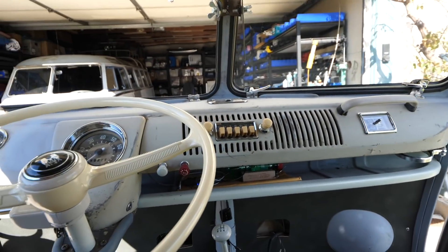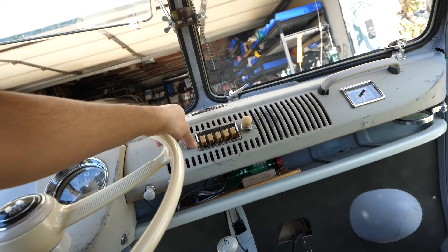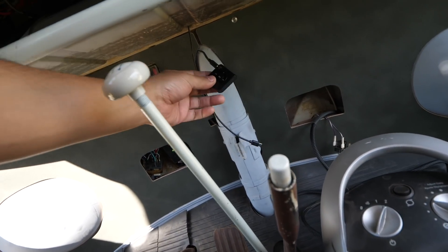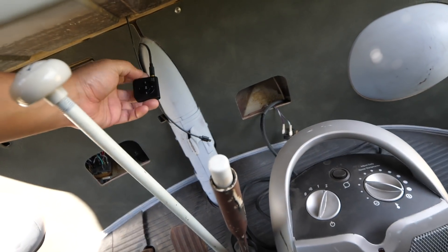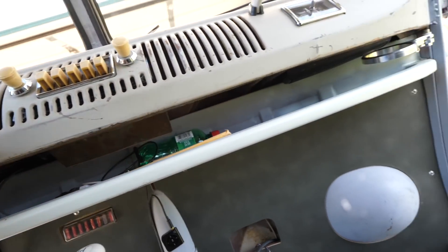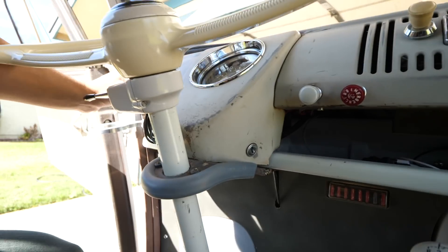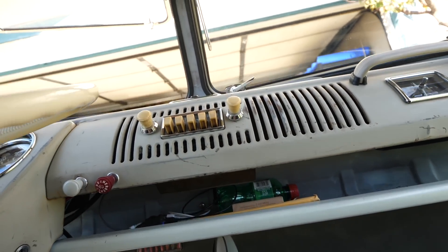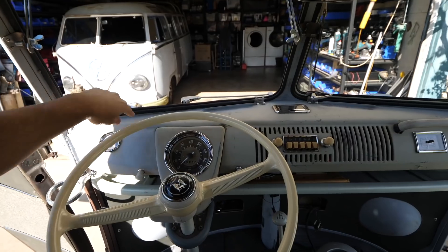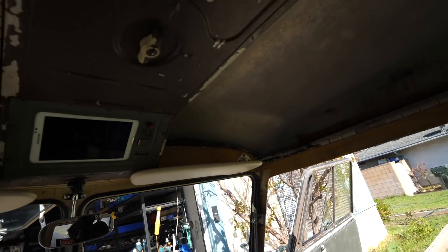Of course I got a radio because I don't like the way the dash looks without one. These are original-style radios — they no longer work. You can get some that do work but they're too expensive and the sound isn't that great. So instead I installed just the cable that goes all the way to the back to a bunch of amps and speakers. It's a Bluetooth radio so I just turn it on, connect it to my phone, and play music. The speakers are hidden — facing down in here and one on the other side, so that's where the sound comes from.